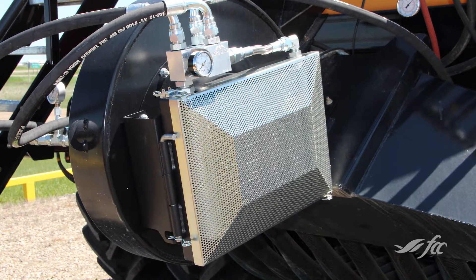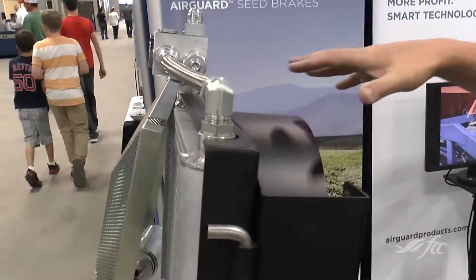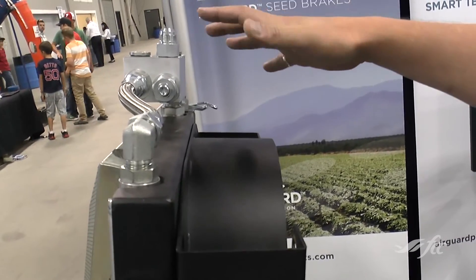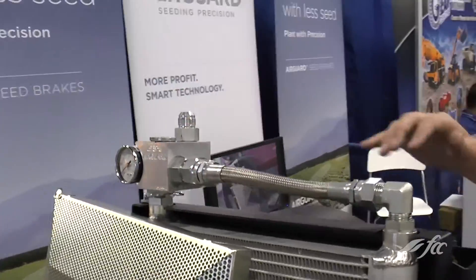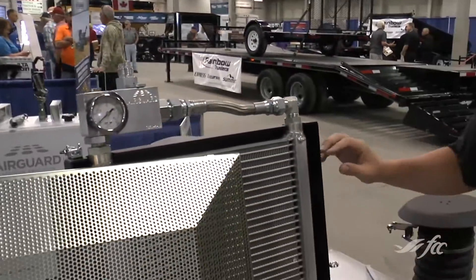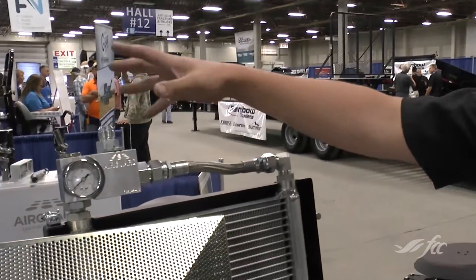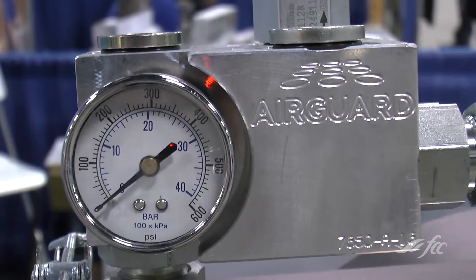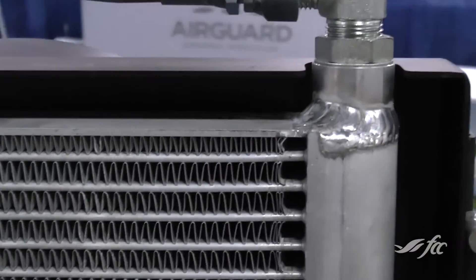Just to explain where this mounts and how it works: this bracket here mounts to the intake of the fan, so you remove the screen and this replaces that. Then we have a standard unit that pins to that bracket. We have a hydraulic aluminum cooler and a manifold that regulates the pressure using a valve block, and it simply recirculates the hydraulic oil through that rad and heats the airstream up.